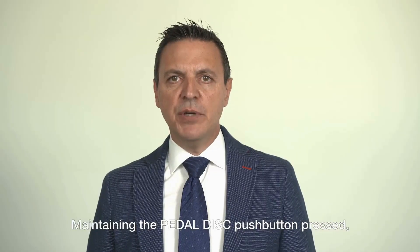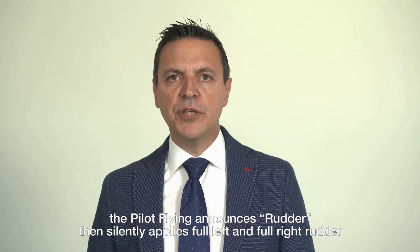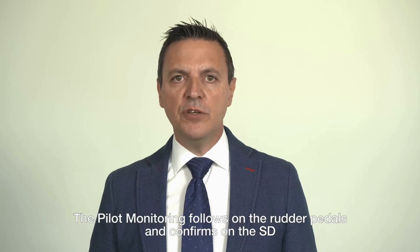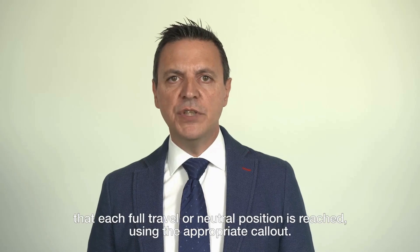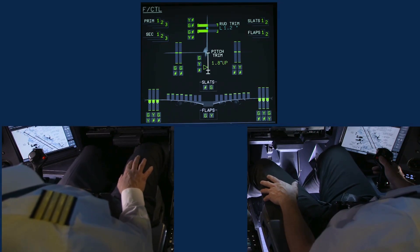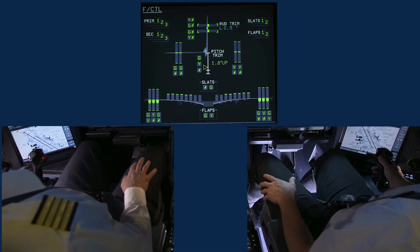Maintaining the pedal disconnection push button pressed, the pilot flying announces 'rudder,' then silently applies full left and full right rudder before returning to the neutral position. The pilot monitoring follows on the rudder pedals and confirms on the SD that each full travel or neutral position is reached using the appropriate call-out: rudder — full left, full right, neutral.